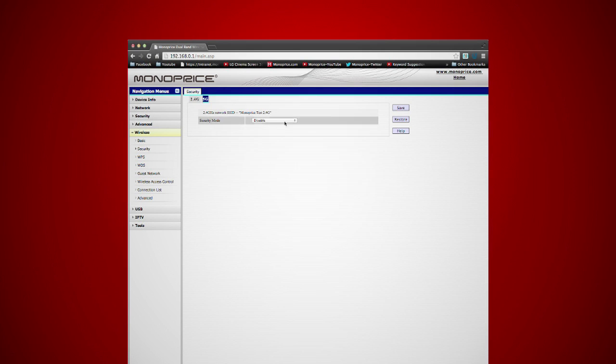Select the mixed security mode option, then set up the passwords. The default passcode is 12345678. If you want a different passcode, the new passcode will be 1234567890. Then click save. Click the 2.4G band button to set up the passcode for that specific band, and do the same thing for 5G.